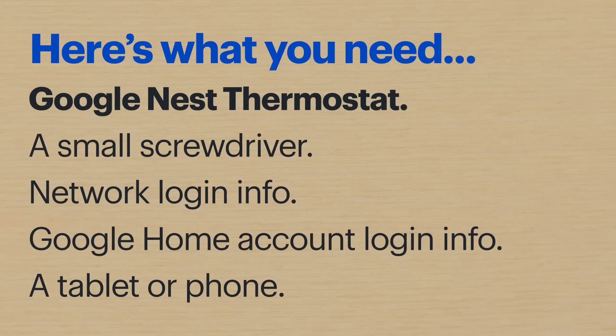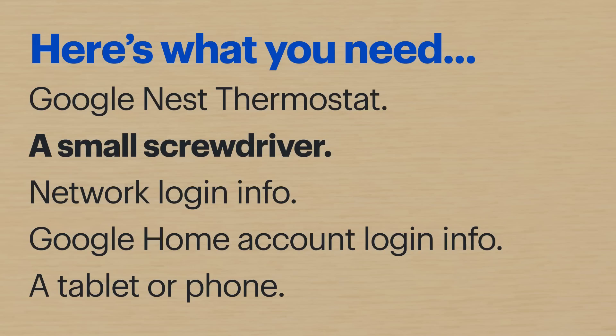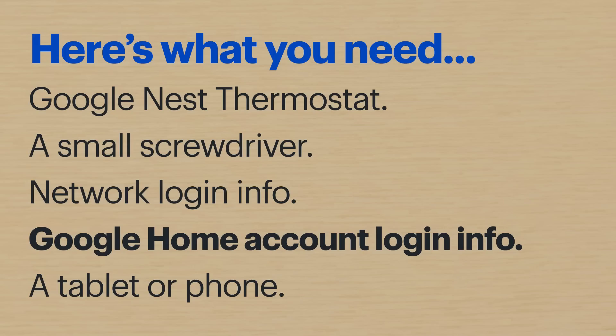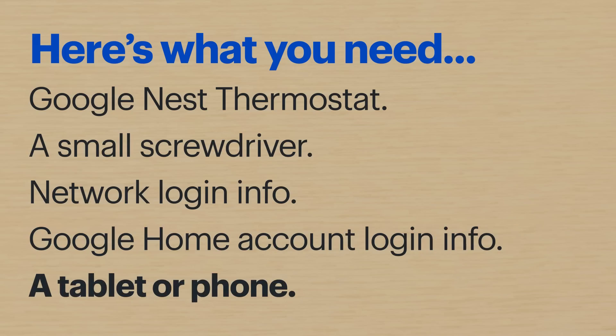Here's what you'll need: the Google Nest Smart Thermostat and all the included accessories, a small Phillips or flathead screwdriver, your network login info, and if you already have a Google Home account, you'll need your login info for that as well. And a smart device, like a tablet or phone.